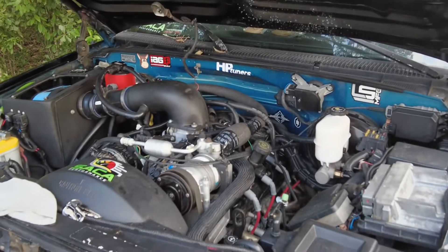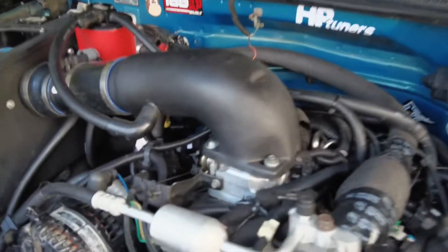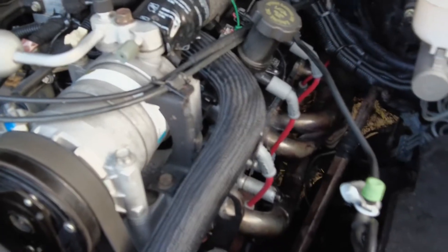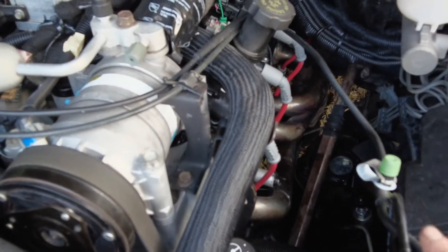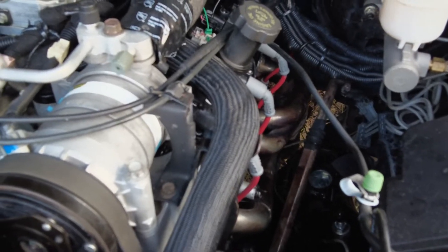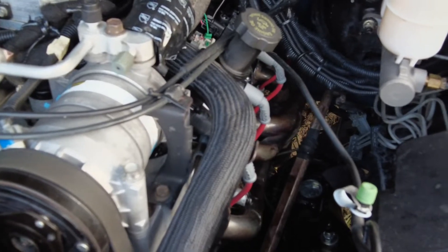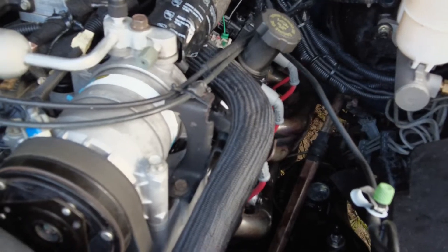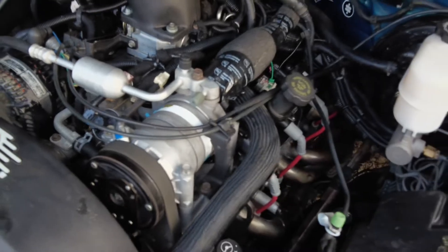I dropped in the F-body tune and the truck wasn't working, so I was back to the drawing board trying to figure out what was wrong. I figured out the truck wasn't even sparking at all. It was two things: either I wired something wrong or it's the tune. I checked the wiring — everything was good. I checked the tune — the tune was good. So I decided to look at the pin connector on the crank sensor just to be safe.